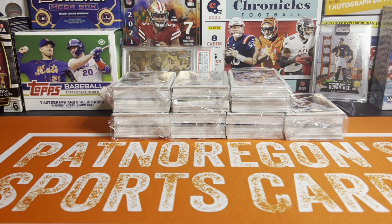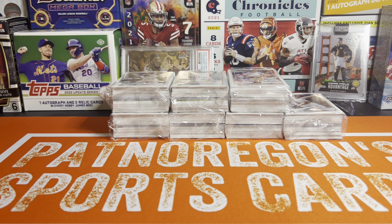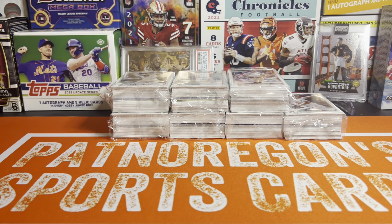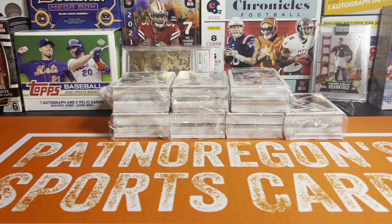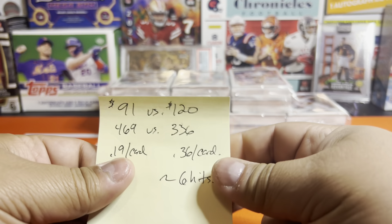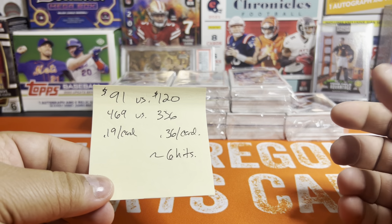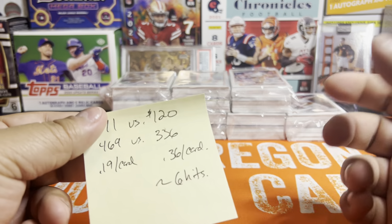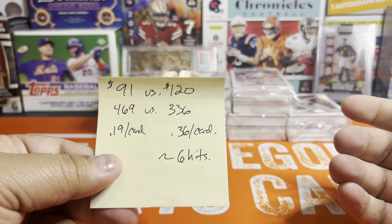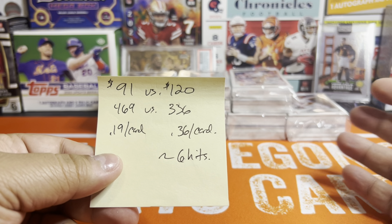What's going on everybody? Welcome back to the channel. Something a little different today — we're going to be doing hangers again. The old update hangers. I already opened these up. We're doing seven of them, and we're doing seven for a specific reason. I was just doing some quick comparisons because I actually opened up a hobby box off camera today. I got one from my LCS.